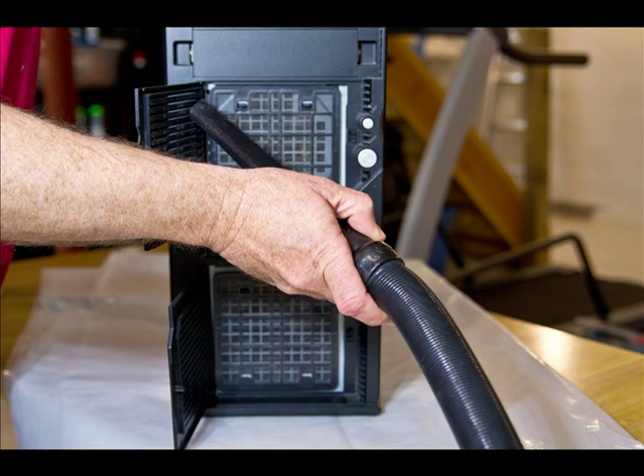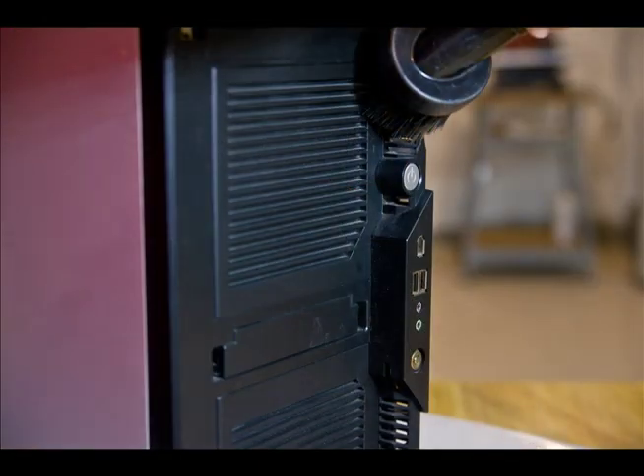Go ahead and vacuum the inside of those pop-out doors to make sure the dust gets sucked back through and doesn't just re-enter the filter. Now take your brush tool on your vacuum cleaner and vacuum off the front of the case around the power switches, the ports on the front, and the drive bays — make sure all that dirt and dust is out of there as well.